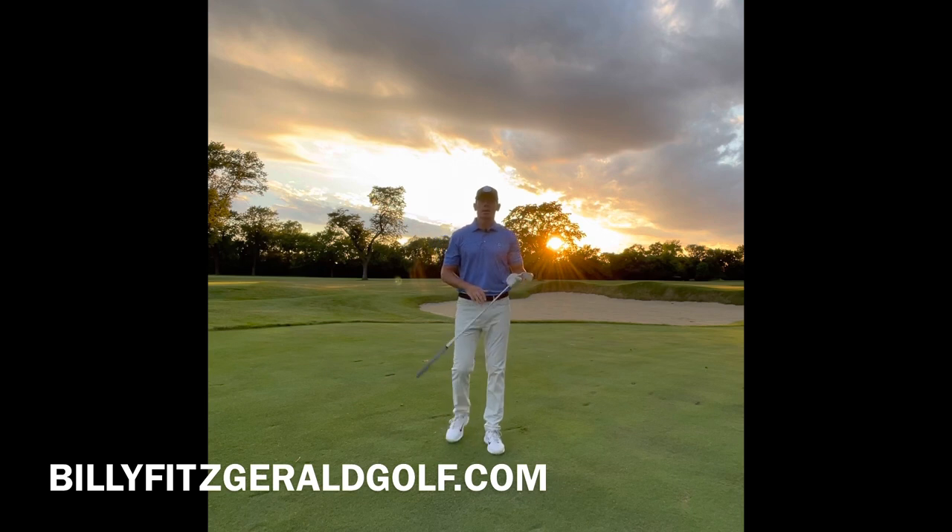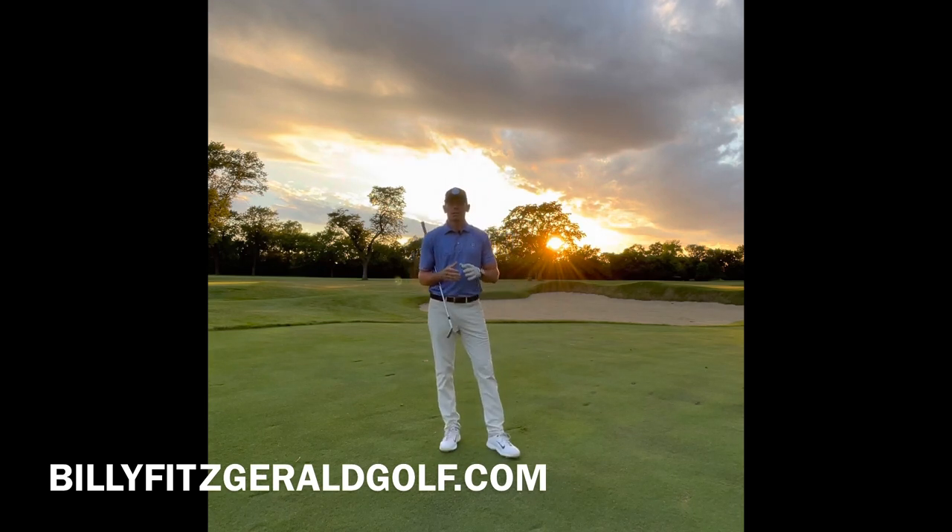Like and subscribe to my channel, Billy Fitzgerald Golf. Want to take a live lesson from me or have a question? Visit me at BillyFitzgeraldGolf.com. Thanks for watching.